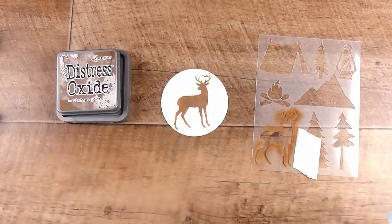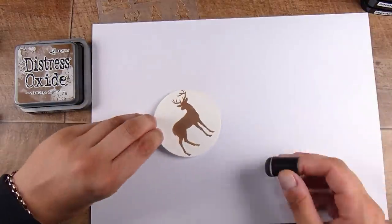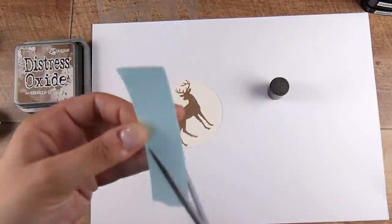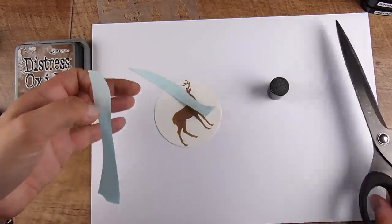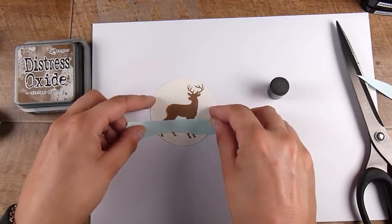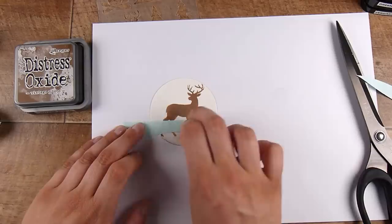Of course you could use anything from your own stash to create this. I'm truly just trying out this kit so you can see the contents and get some ideas of what you could make. I just purchased it myself — I saw it, thought it would be fun to try, I'm always looking for new things to keep it fresh. No, they didn't sponsor this; they have no idea I'm making this video.